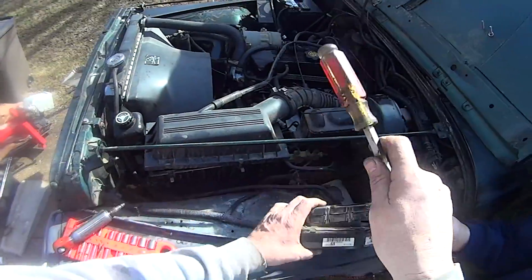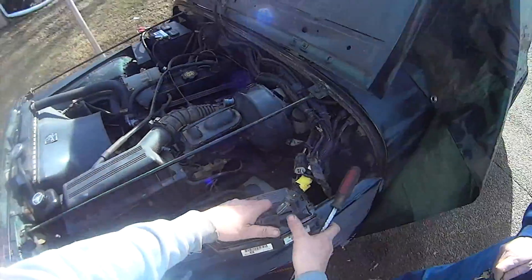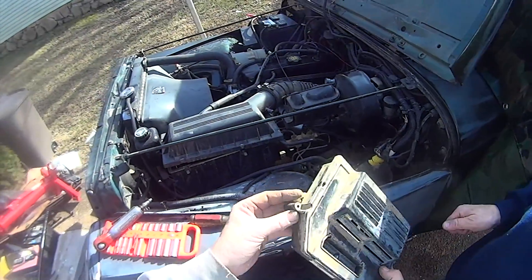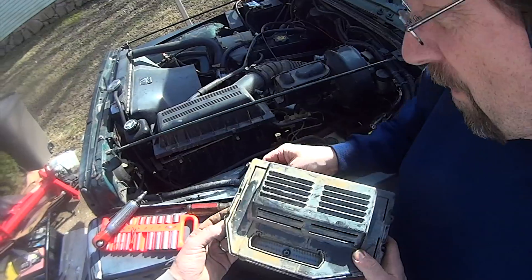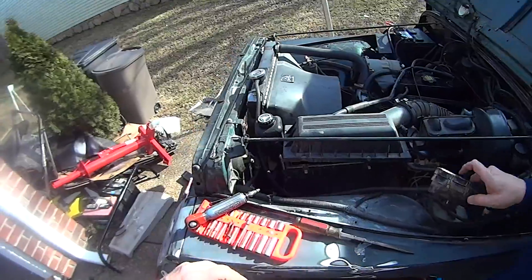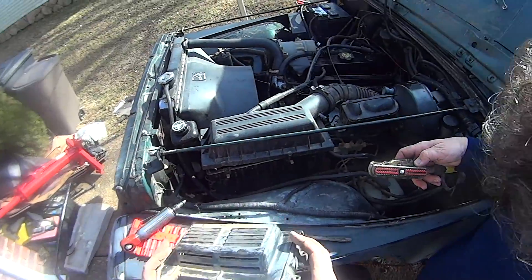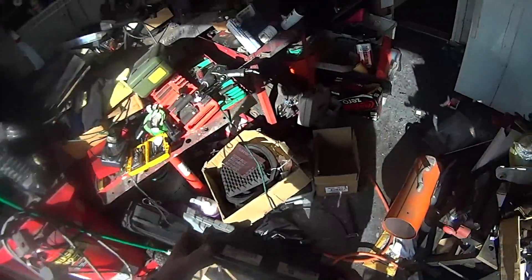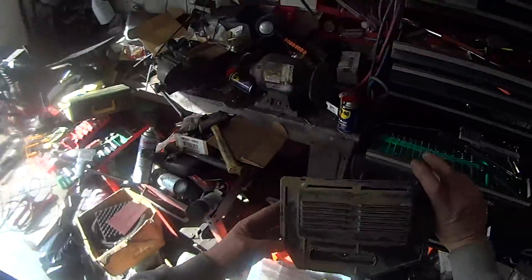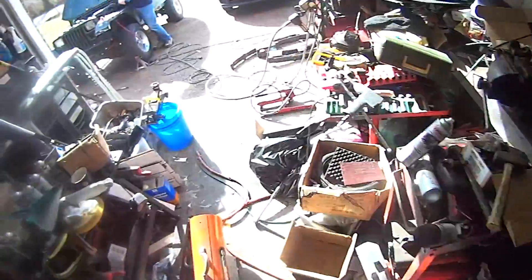I just need to do one thing real quick — pull off this computer. There you go. And there it is, a nice multi-pin connector. We're going to open it up before I send it off. You want to see if the capacitors are bad — that's usually what goes wrong with them. There could be moisture in there. And yeah, it looks like it had been underwater — you can see all the mud and debris inside.